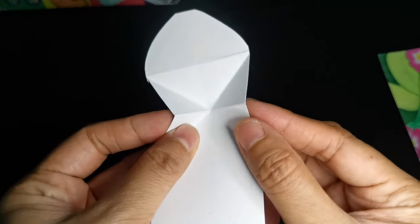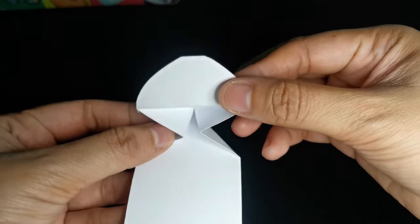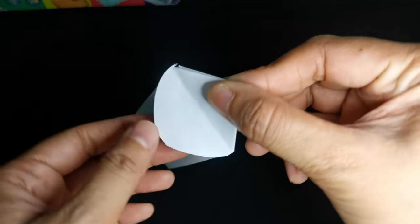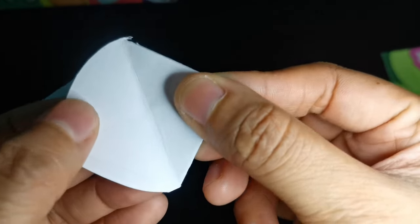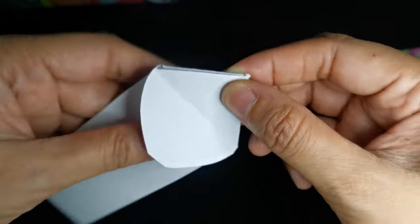Next, push the triangular folds forward or inside. Then fold the very end of the strip backward, and this will serve as our base for the head.